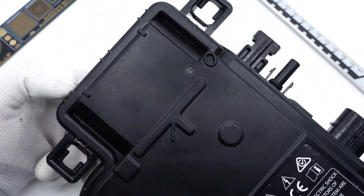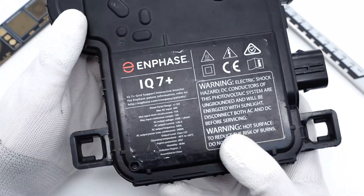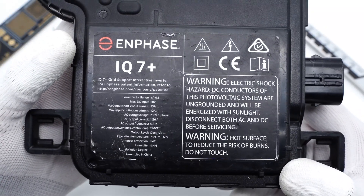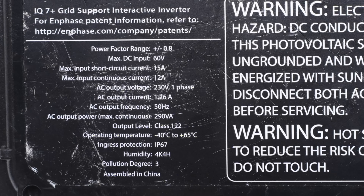It adopts a matte plastic shell with mounting holes and input-output ports on both sides. All the specs and form are printed on a large sticker. The power factor range is ±0.8, the maximum continuous DC input is 720W, and the maximum continuous AC output power is 290VA. The operating temperature is –40°C to 65°C with IP67 ingress protection, and it has also passed CE certification.